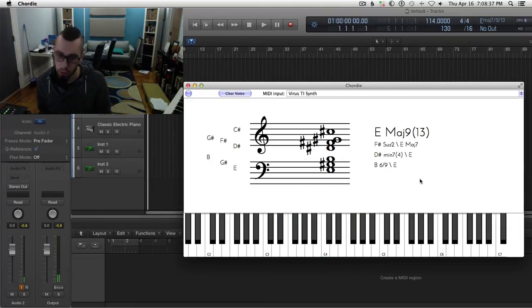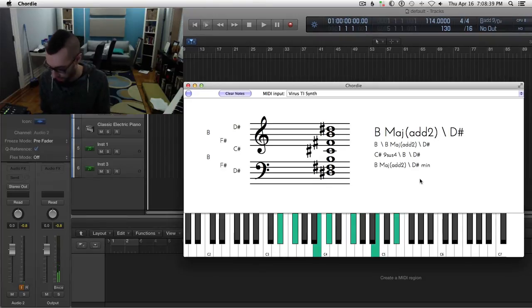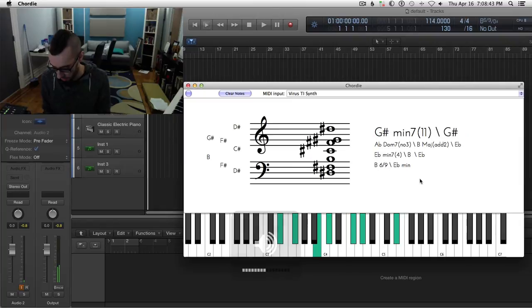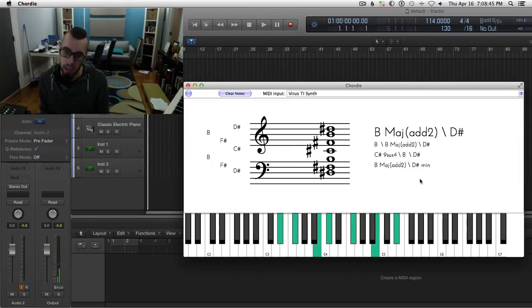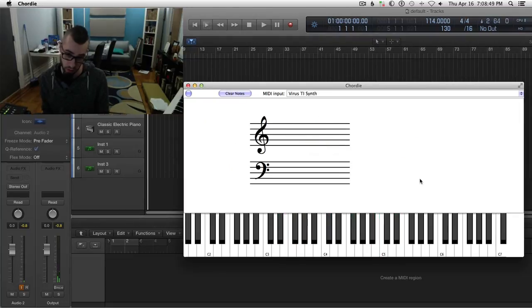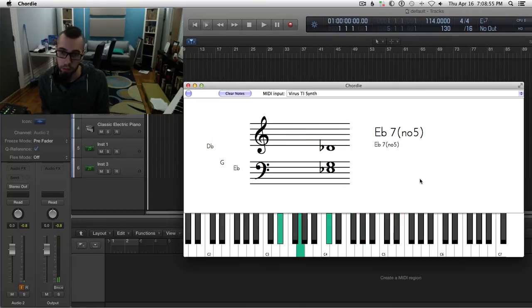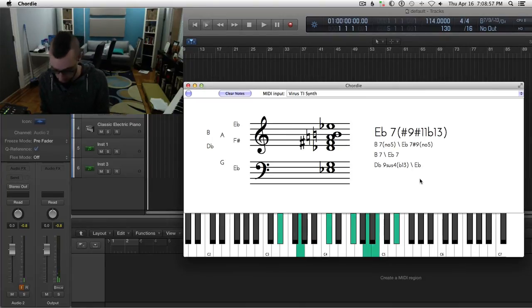And then for the next chord — let me get the speaker a little louder — we could do this, we could do altered, we could do this altered, which would be kind of dope. That's like a B7, or a regular E-flat 7, which is a very cool sound.